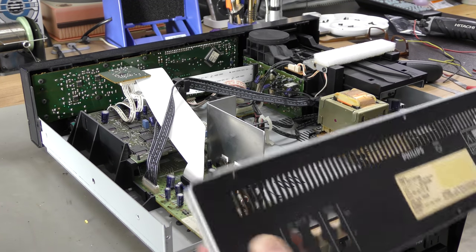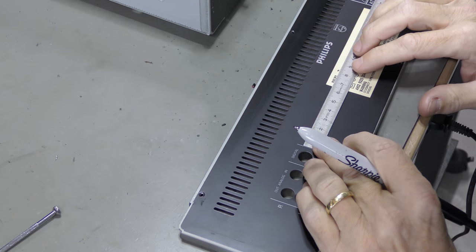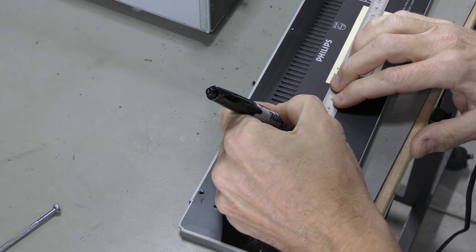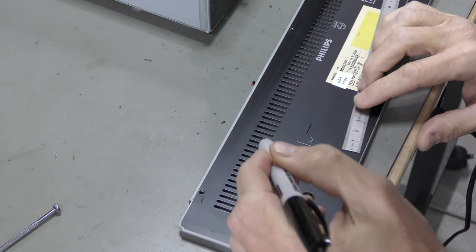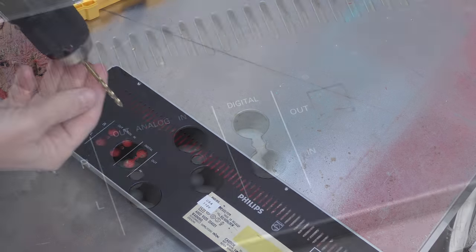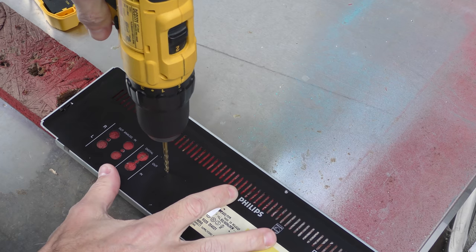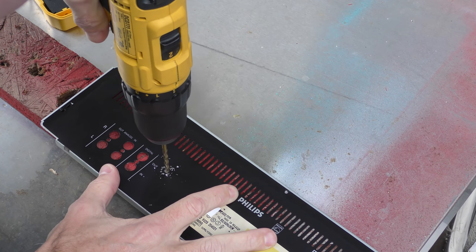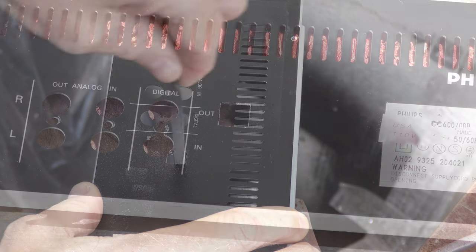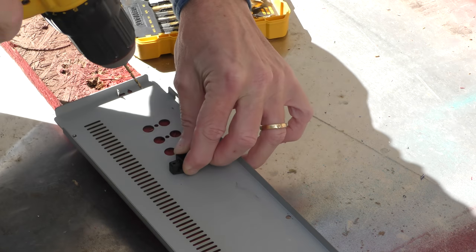After removing the top cover and all screws in the back, the back cover can be separated from the DCC-600. Measuring and being accurate is key to make sure the new optical output fits perfectly. We drill 4 small holes in each corner before we remove the remaining metal by hand. Lastly we add an extra hole that will keep the new optical output in place.